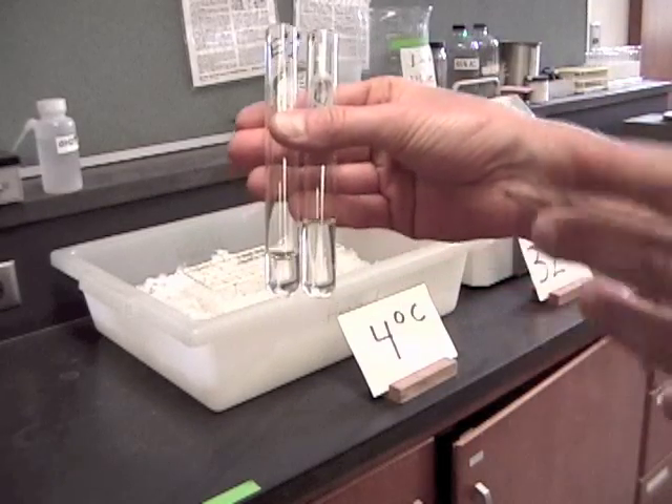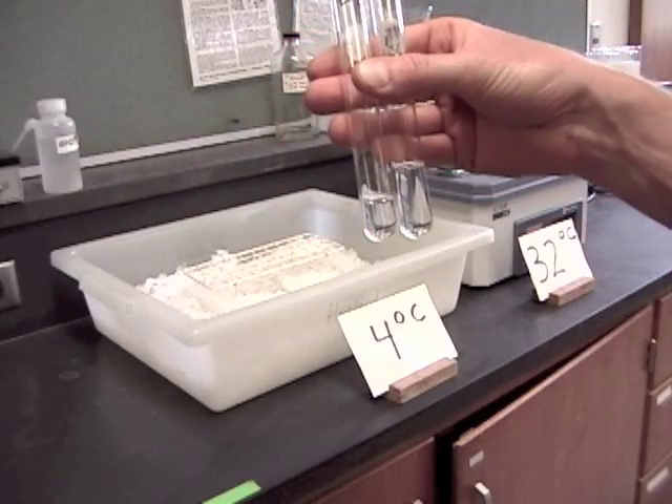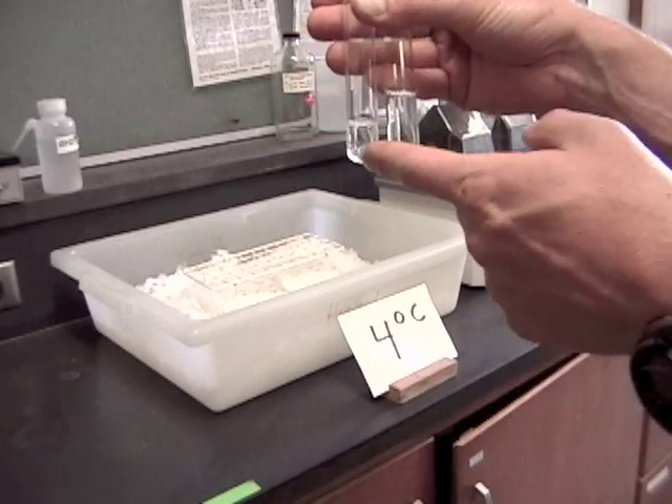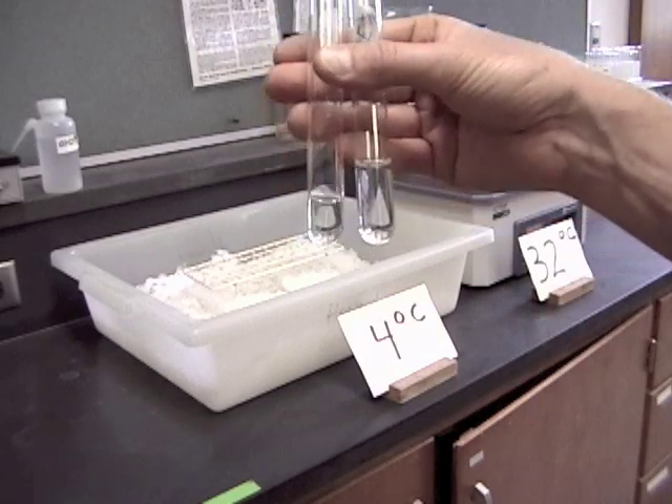Back at my bench, my group and I mixed up our reagents in our labeled tubes. Here I have tube 2 and tube 3 for the temperature experiment. One of them should have about 3 mils in it, the other one should have about 5 mils. Make sure you look at it and test to make sure you've got the right amount in there.